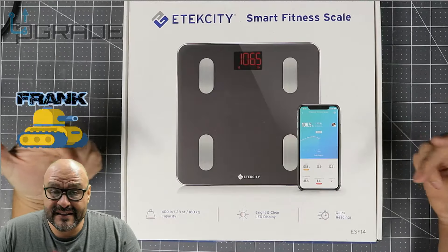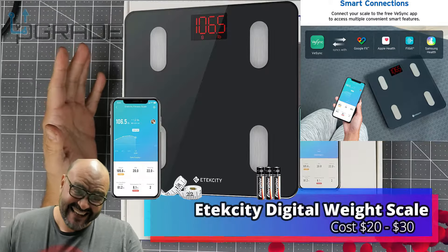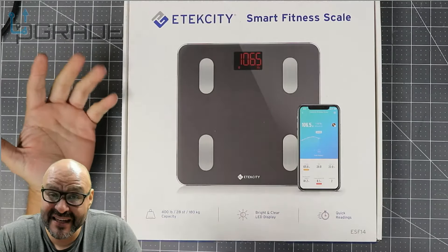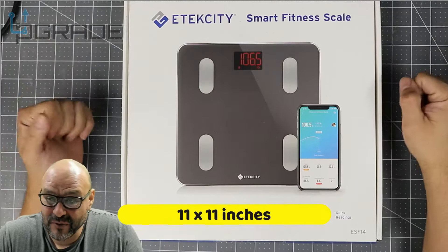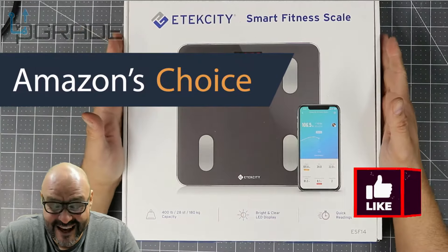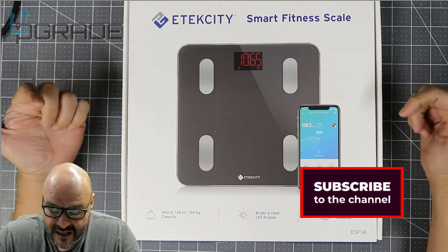Welcome to Upgrade, I'm your host Frank the Tank. Today we bought a scale — it's that time of year, getting close to the holidays and New Year's, when everybody's trying to put some commitment into losing weight. To start up, you might want to get something like this: a simple scale to read your body weight and see how much you gained during quarantine. Today we're going to open it up and see what you get when you purchase one like this.